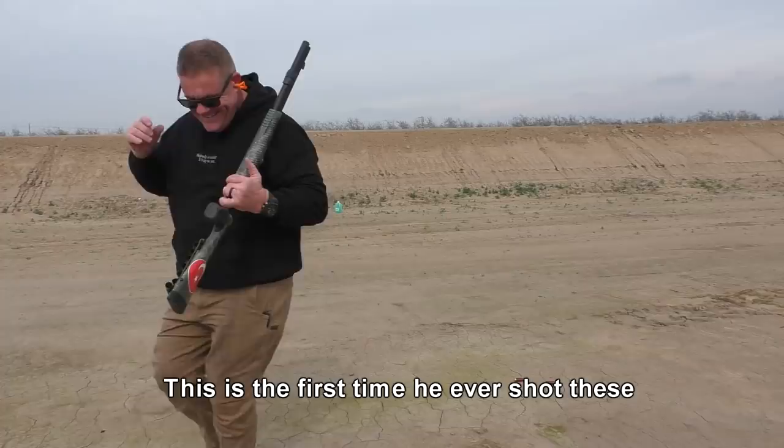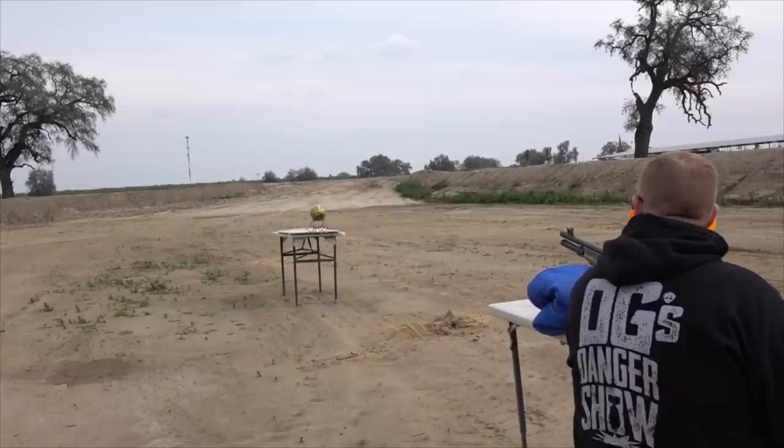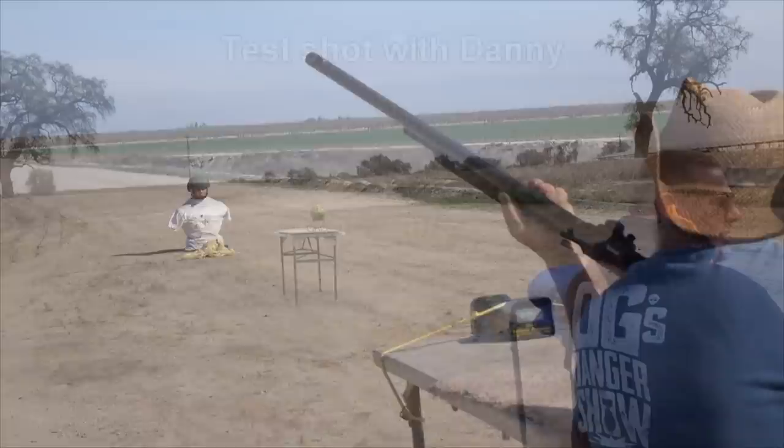Two out of three — shot too high on the last one. Now on to the ballistic watermelon. These are the high velocity rounds with 25% more velocity, going about 1650 feet per second. The chronograph read 1649. That's a lot of feet per second.